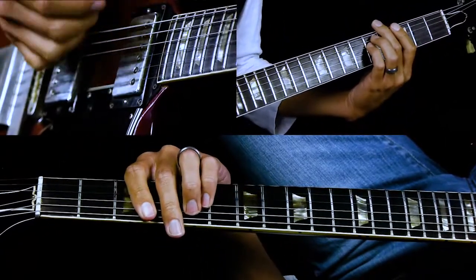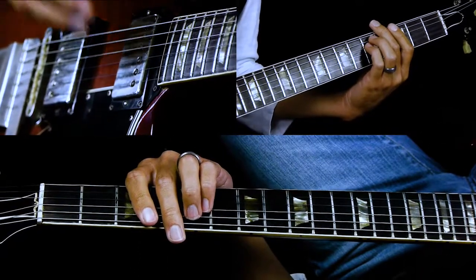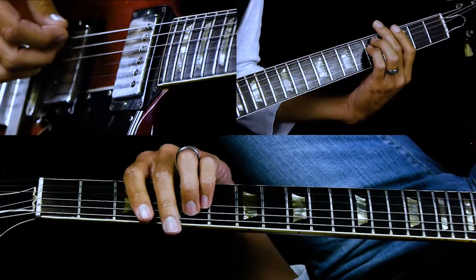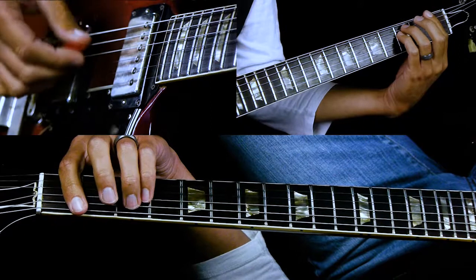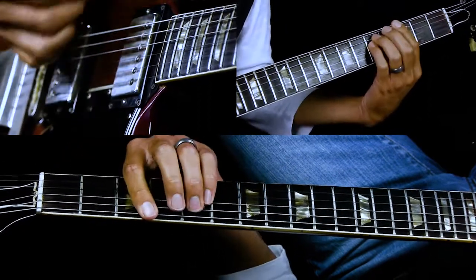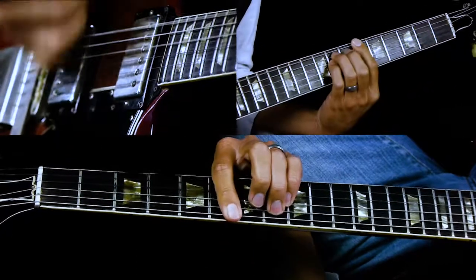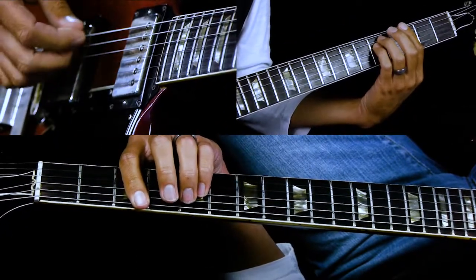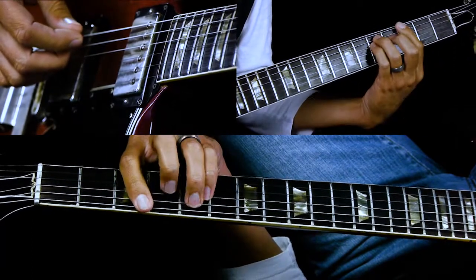You'll notice I keep my pick hand going because it helps keep me in the groove. When I'm not playing a chord I'm just hitting dead notes, so make sure you're muting the strings. It definitely helps if you do that — just take the pressure off and mute those strings rather than fully lifting off.